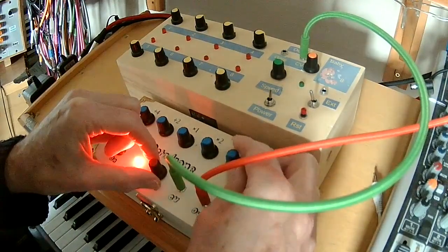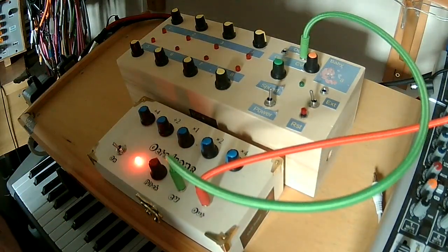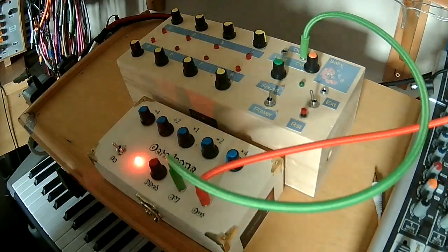There you go — a short demo of some of the sounds that you can get out of the Octodrone little box. So if you fancy playing around with an octave drone, maybe add a few effects in there and get a bit dramatic — I've given you all you need, so go on, have a go, build your own.